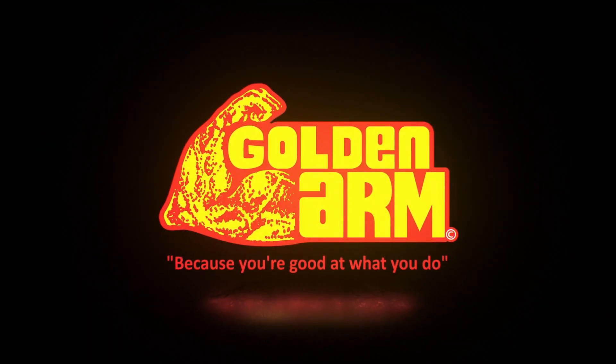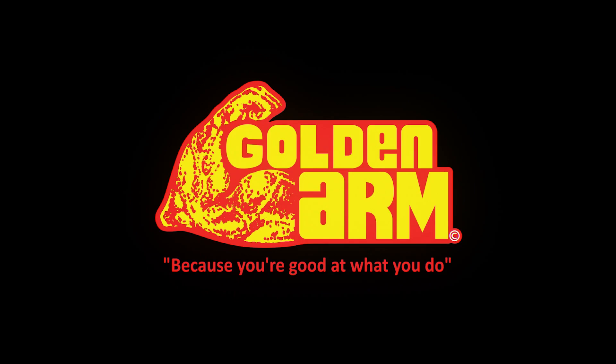Golden Arm — because you're good at what you do. So here's a little technique to help me out. Whenever you get a 60-10 butt weld and your gap is a little wider than 1/8", see that is wider than 1/8". Whenever you start your root pass, you want to definitely make sure you're whipping it.